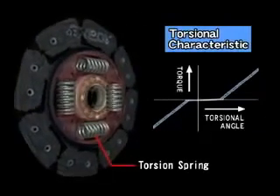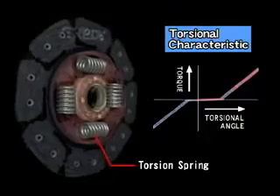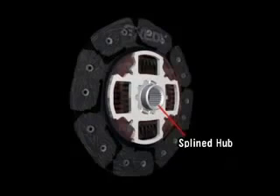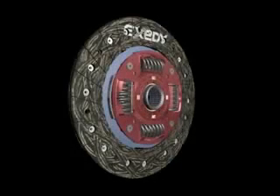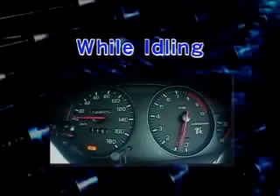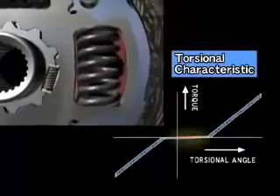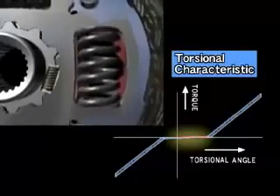The primary function of the torsion springs is to absorb fluctuations in engine revolution. Finally, engine torque is transmitted to the transmission via the splined hub. Fluctuations in engine revolution while idling are absorbed by this two-piece blind hub, which is coupled with several small dampening springs.